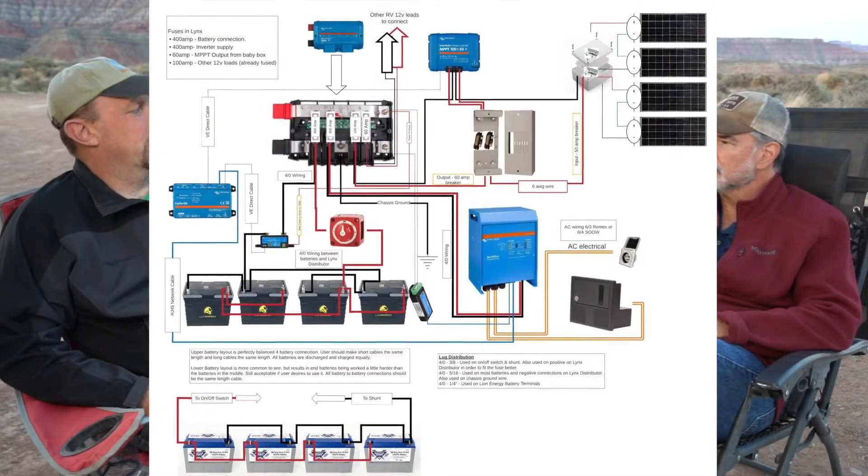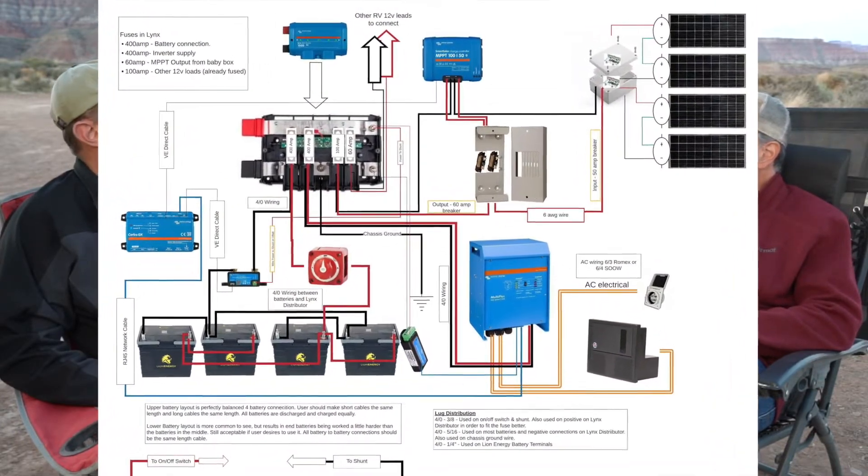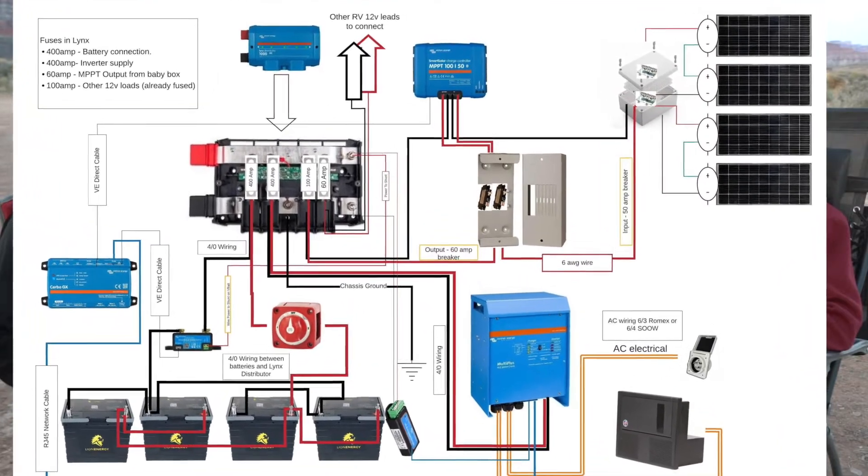We've talked about the batteries and we've talked about solar panels. Now, what goes in between those two in order to make sure that the batteries are getting charged correctly? It's what's called the charge controller. The charge controller is able to harness the energy from the solar panels and charge the batteries.